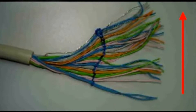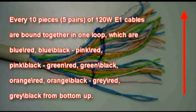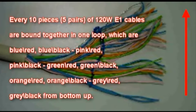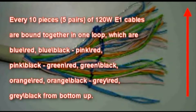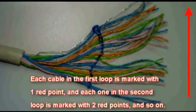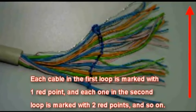If 120 ohm E1 cable is adopted, the other end should be connected with the DDF by way of wire punch-down. Every 10 pieces of 120 ohm E1 cables are bound together in one loop, in the color sequence: blue-red, blue-black, pink-red, pink-black, green-red, green-black, orange-red, orange-black, gray-red, gray-black, from bottom up. Each cable in the first loop is marked with one red point, each in the second loop with two red points, and so on.